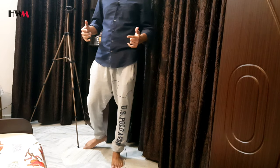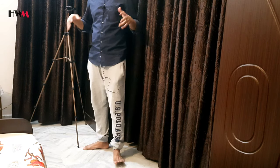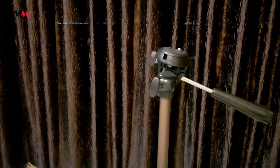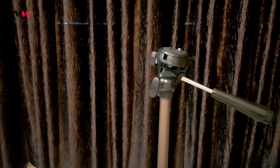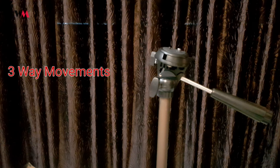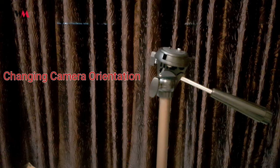Now I will show you how you can attach your DSLR and smartphone to this tripod and talk about all its specifications. It has got a three-way head, meaning you can access it in three ways. The first way is you can change the orientation of the camera from portrait to landscape.